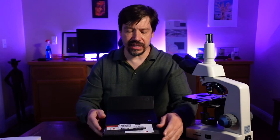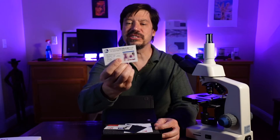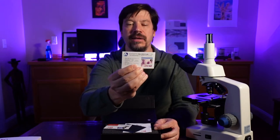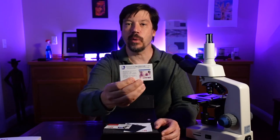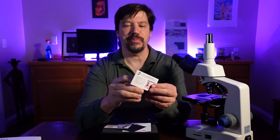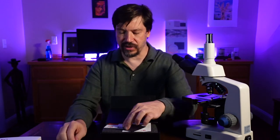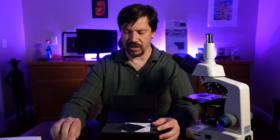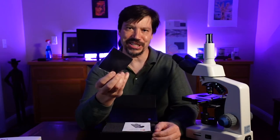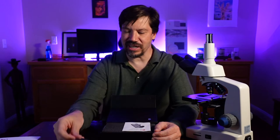Well, what's in here? First thing, we get some cards — this is a card for the software that comes with it. There's really interesting software: it uses artificial intelligence for pattern recognition, recognizing different cells and such. It comes with a little QR code so it's easy to download and apparently it is free. We also get a little LabCam card and a cleaning cloth. This is such a great business decision — it costs a fraction of a penny but it adds a feeling of luxury to the device.